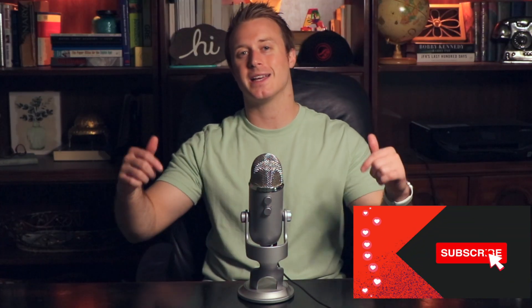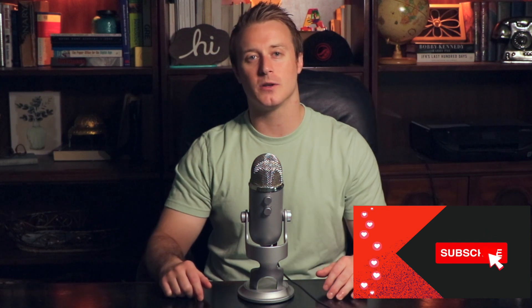My name is Jason Hill. I'm a jujitsu black belt. I've been teaching and training now for over 13 years. If you guys like all things jujitsu, I release weekly videos, so make sure you hit that like and subscribe button down below so you never miss the latest video whenever it comes out.